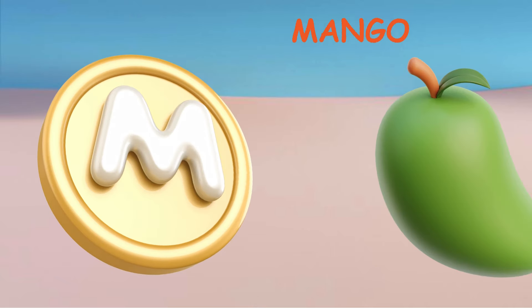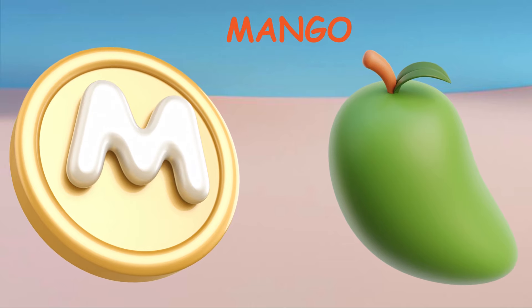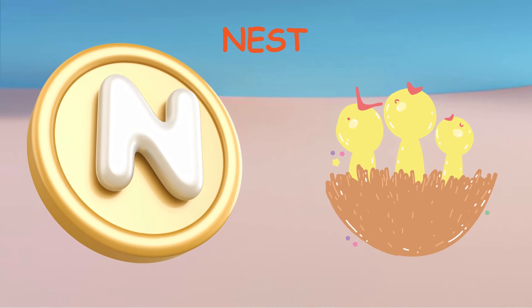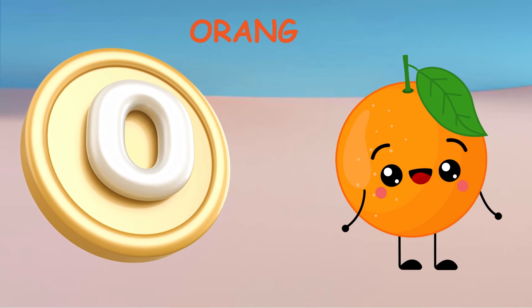M. M for Mango. N. N for Nest. O. O for Orange.